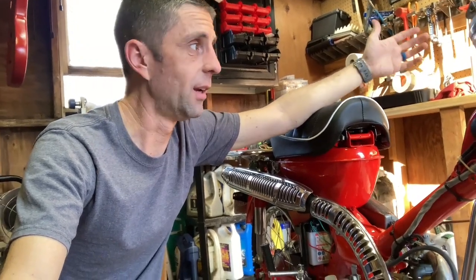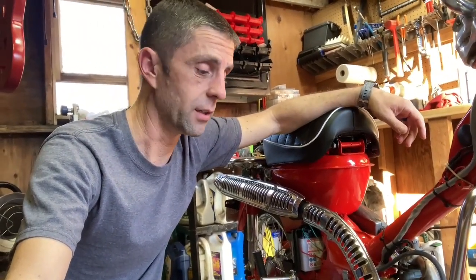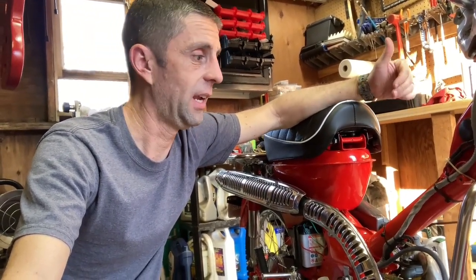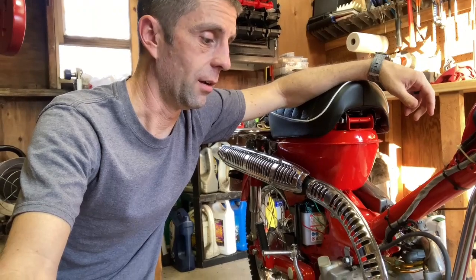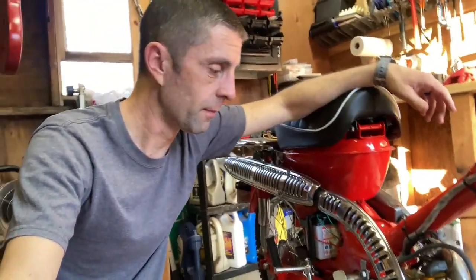I finally kicked and kicked, got it running, halfway up the driveway it stalled again, and then it didn't run. I couldn't get it started. We got it in the barn and got looking at it. I suspected somehow I got some bad gas in it, or something was wrong. And so the process started — okay, what's going on?